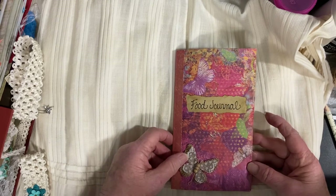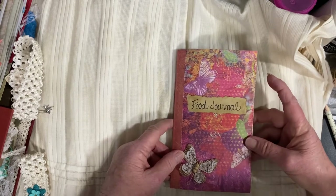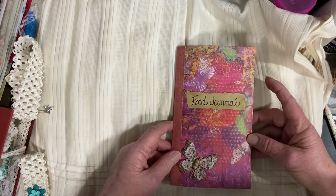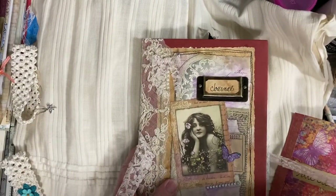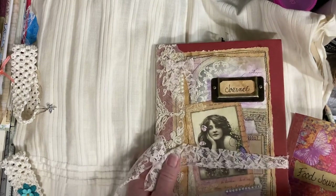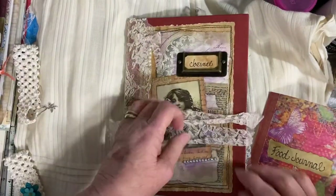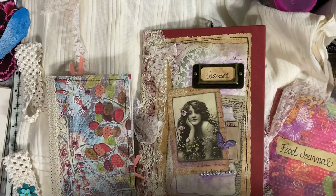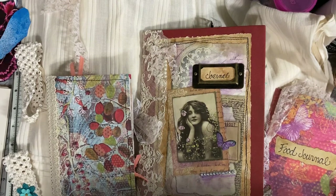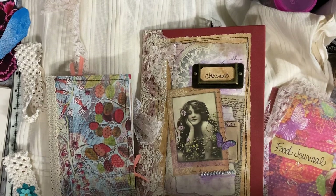These two journals that I just showed you will be available on my Etsy store, which you can reach by clicking on my Etsy shop in the corner of the top banner on my channel. And this one that was in the previous video is also available on my Etsy shop — I'll try to put those in within the next few days. I want to thank you for joining me today for a preview of some of my journals. This is Chris at Peace of Mind Art and Crafts. Please check out my channel, give me a like, and possibly subscribe if you want to see additional videos. I'm just getting started, but I am having a lot of fun. I want to wish you all peace of mind. Thank you. Bye now.